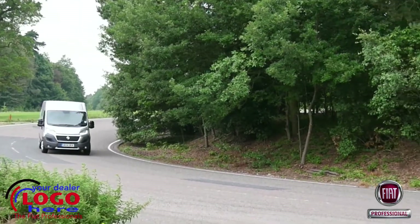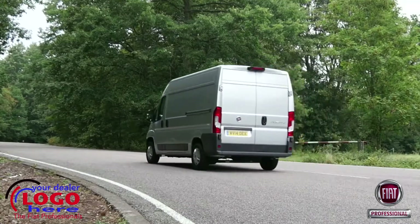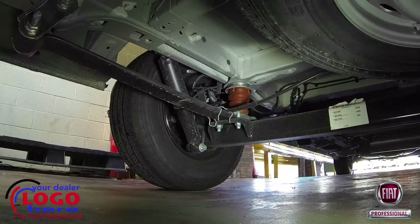Ducato Maxi is aimed primarily at the chassis cab conversion market, but can also be had as a panel van. Maxi, however, doesn't necessarily refer to size — it's all about front and rear axle weights.